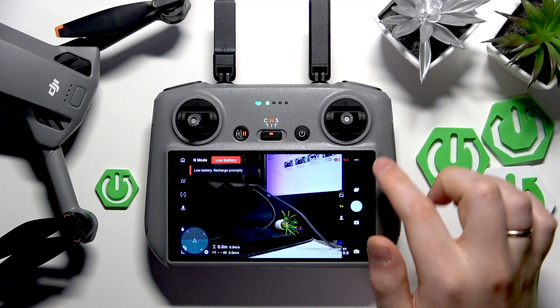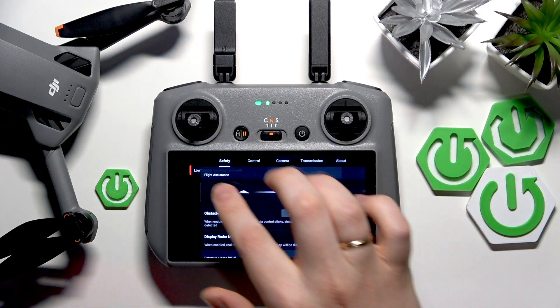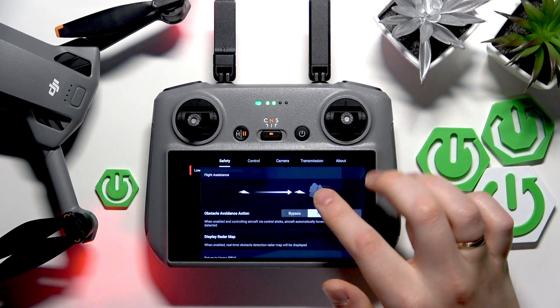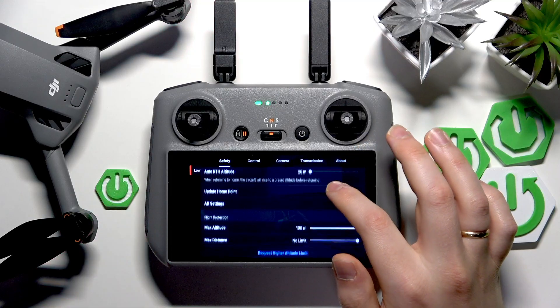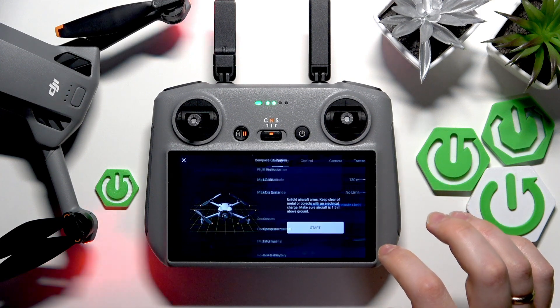Now open settings by tapping the three vertical dots you'll find to your top right. Here make sure that the safety category is selected. Scroll down to the bottom and look for the Compass Normal calibration. Tap on it, then tap on the calibrate button directly.